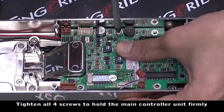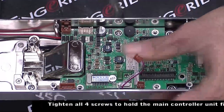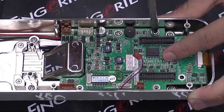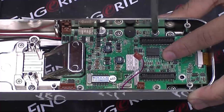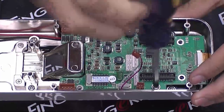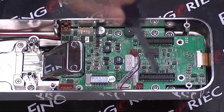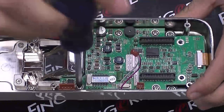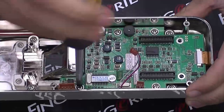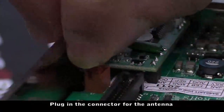Tighten all four screws to hold the main controller unit firmly. Then plug in the connector for the antenna.